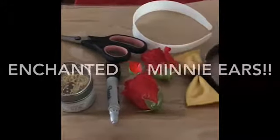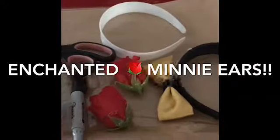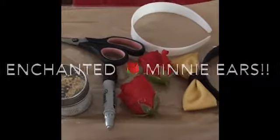Hello, welcome back to my channel. We're going to be making some Beauty and the Beast Enchanted Rose Mickey ears.